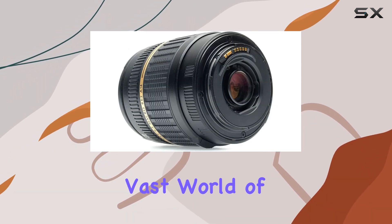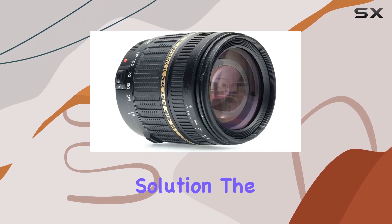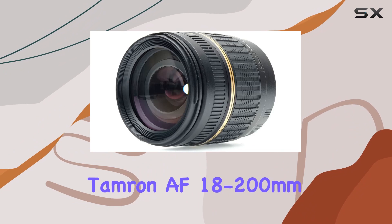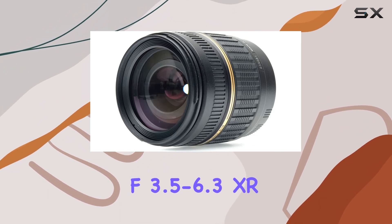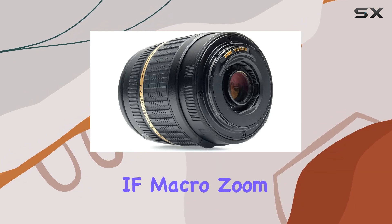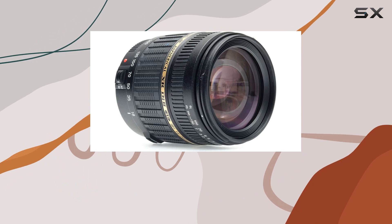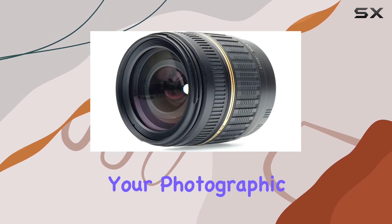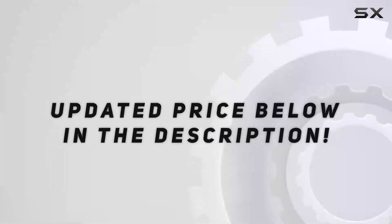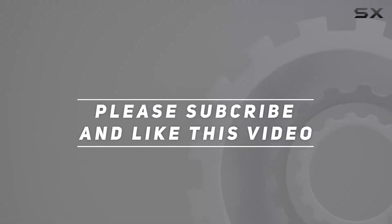Whether you're a beginner exploring the vast world of photography or a seasoned enthusiast looking for an all-in-one solution, the Tamron AF 18-200mm f3.5-6.3 XR D2 LD Aspherical (IF) macro zoom lens deserves a spot in your camera bag. Let's delve into the capabilities of this lens and see how it can elevate your photographic journey. Check out the video description for an updated price, and thank you for watching.